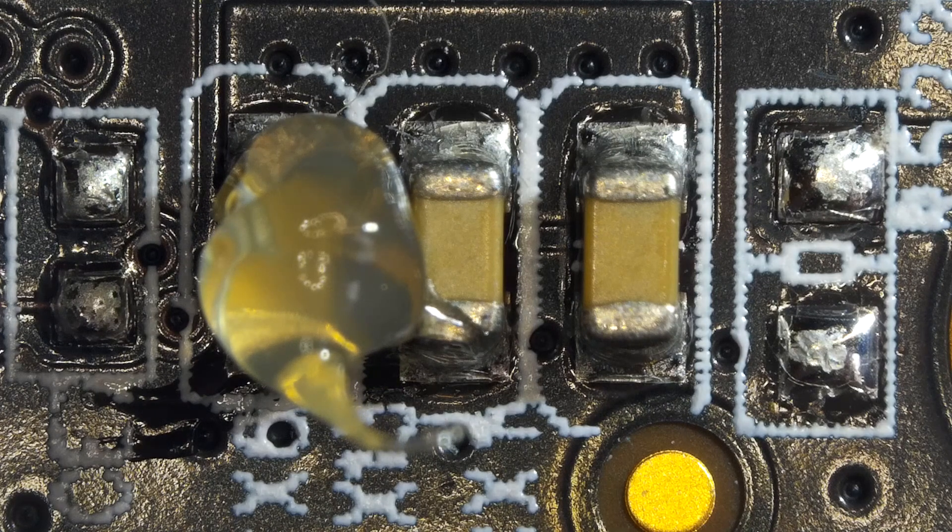Flux is a must when it comes to SMD soldering because it helps you to do a better soldering all the time. It helps melting your solder quicker and also helps you to create a stronger solder joint.